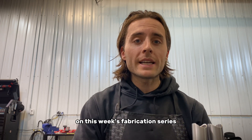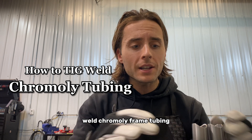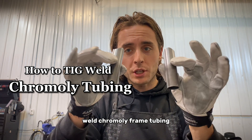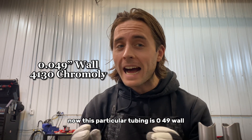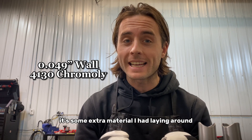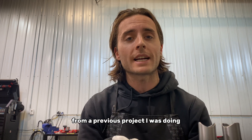What's up everyone? On this week's fabrication series, I'm going to show you guys how we TIG weld chromoly frame tubing. This particular tubing is 049 wall — it's pretty thin. It's some extra material I had laying around from a previous project I was doing.